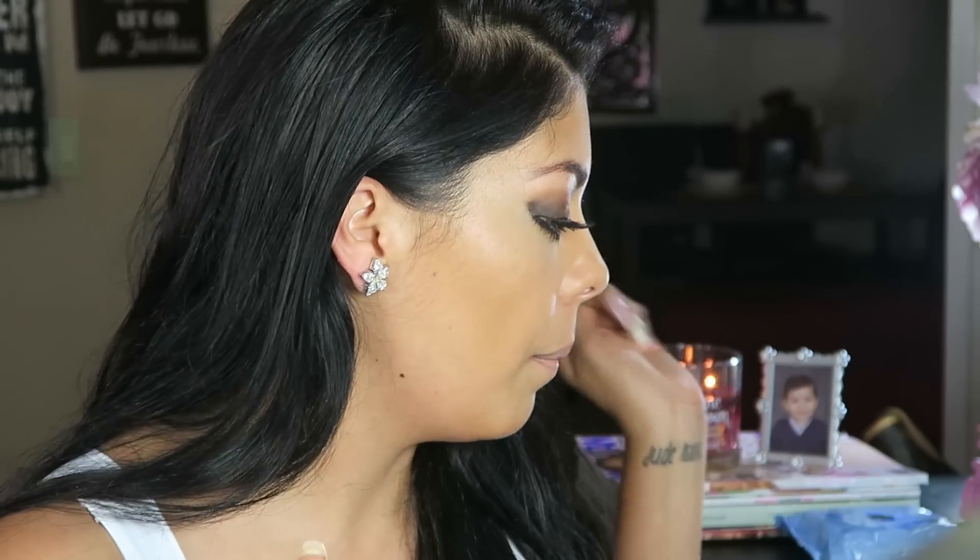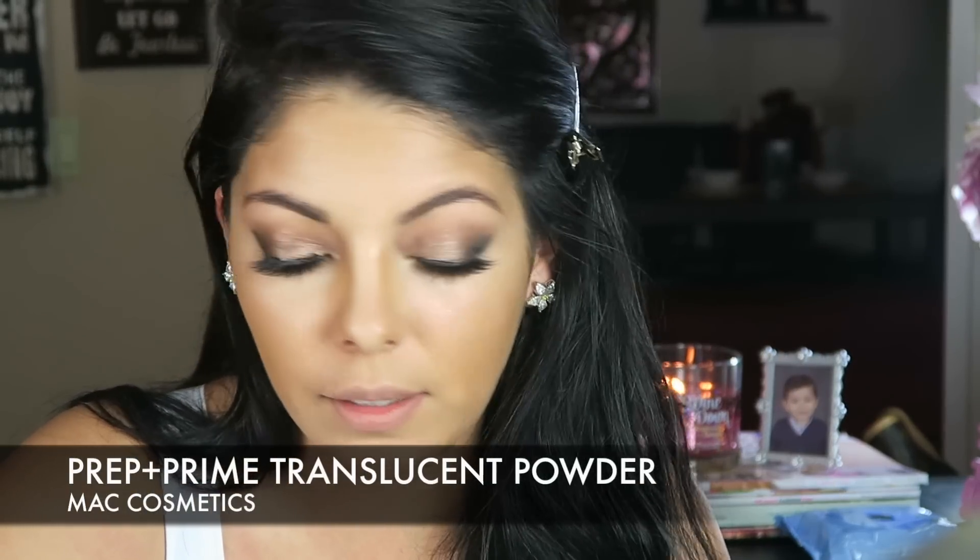Now I'm going to set everything with some powder. I'm starting with translucent powder from MAC — it's from their Prep and Prime collection. My face looks a little crazy right now but it's going to look better after this powder. It helps neutralize and blend everything further, and it sets it so it doesn't move. Since I went in with the contour concealer, I'm using a different beauty blender — make sure it's kind of moist, not too wet. Dip it right in and put it underneath your eyes and in the T-zone. The rest of your face you'll set with a bronzer.